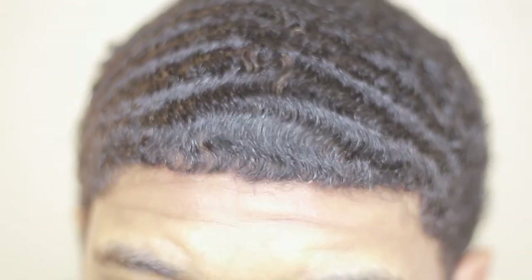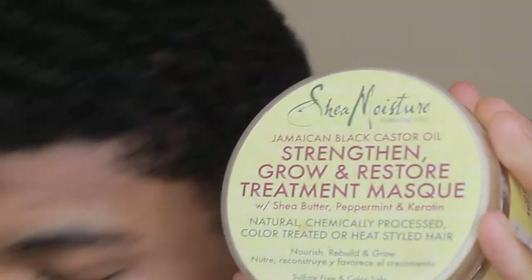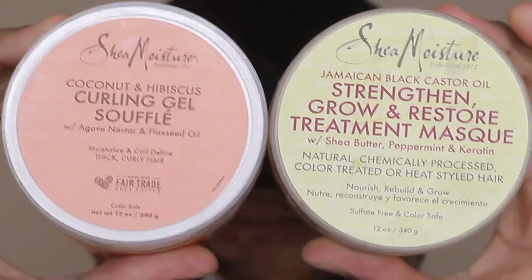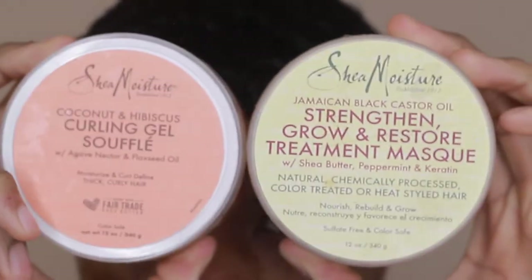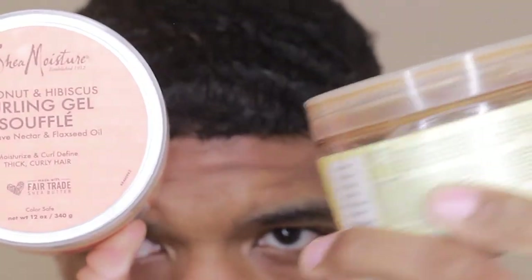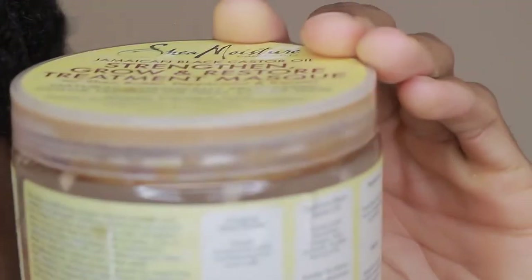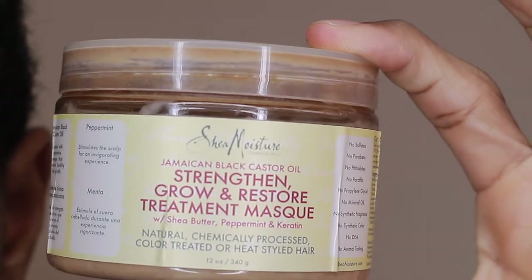I'm gonna show you guys what I used — Shea Moisture. I've been on that. That's like my secret, what I've always been using, and it's been working out great. It helps me extend my wolf for as long as I need it. With the hair mask, you just put it in for however long you need — sometimes I'll do like 10 minutes, but longer is better. You can even sleep with it, put something over your hair, sleep with the hair mask in, and wash it out in the morning.